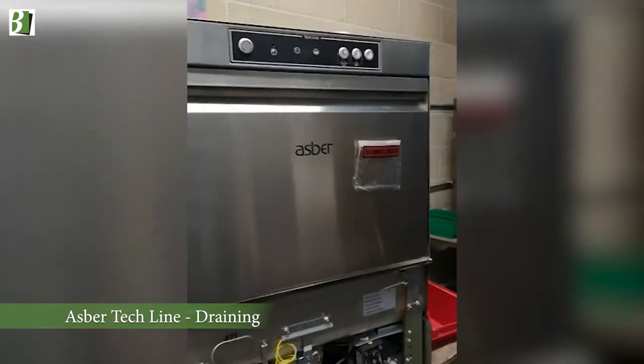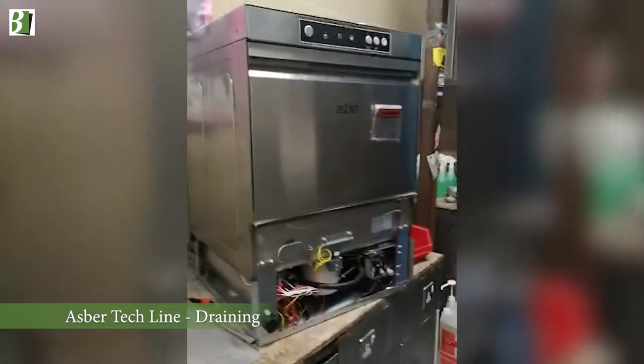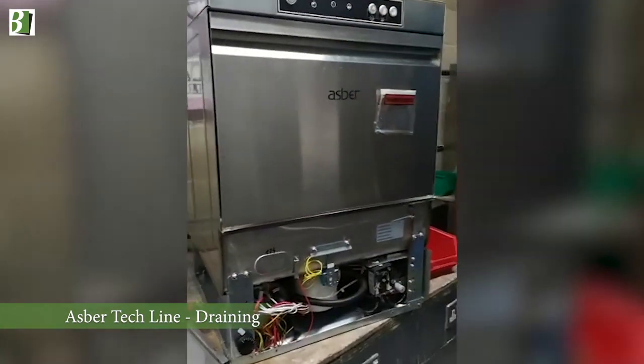If you have an Asko techline machine like this one here with the three or four buttons at the top, and you're having trouble emptying the machine, it's a simple process. Open the door, pull the plug out, and never take that bottom filter out until all the water has drained away.